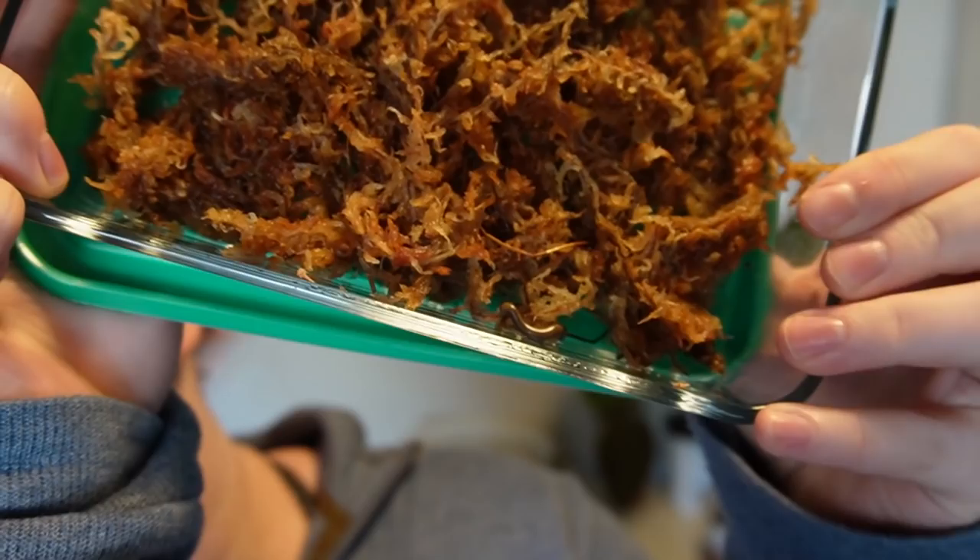I got a millipede — his name is Benjamin. Benjamin the millipede! You can see him right there, he's chilling. I'm going to put him in my bioware once it comes; I bought one but it had a leak so they're sending a new one. In the meantime I've been keeping him in this little Tupperware. He just eats decaying plant matter, which is great. We love millipedes — he's so cute!